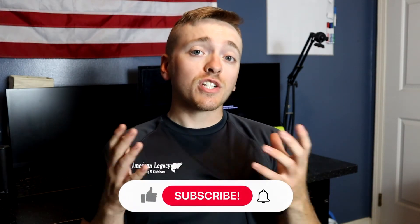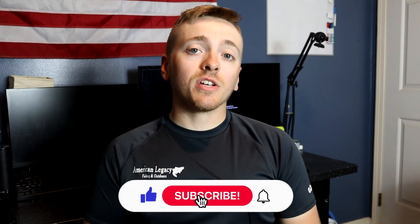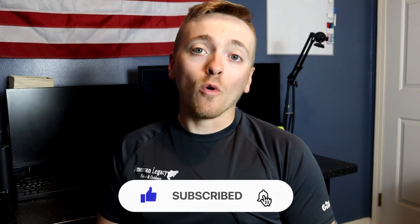Okay guys, I think that's going to wrap it up for today's video. If you liked it and want to see more review videos or fishing videos, make sure you like and subscribe. As always, I appreciate your time and I'll catch you in the next video.